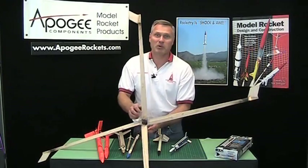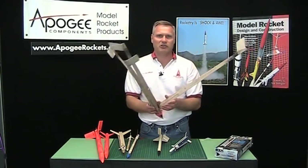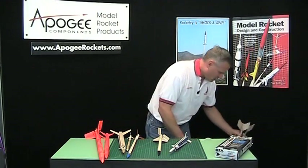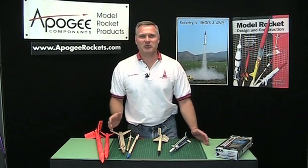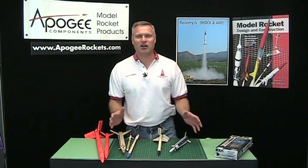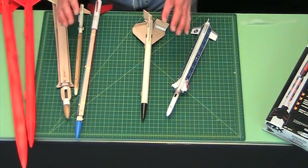I like big helicopters. If anybody asks me what is my favorite type of rocket, what I usually tell them is it's a helicopter. I love helicopters. And today I just have a sampling of helicopters that I have created.